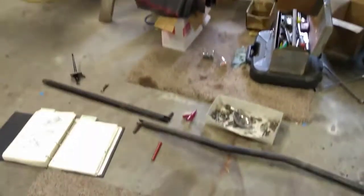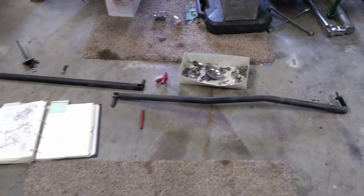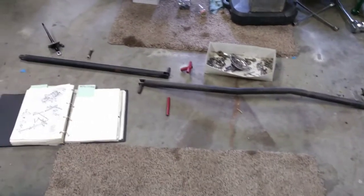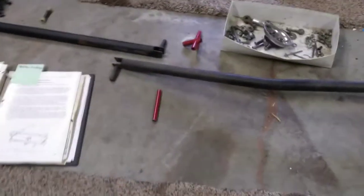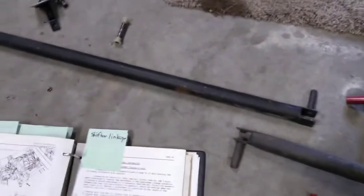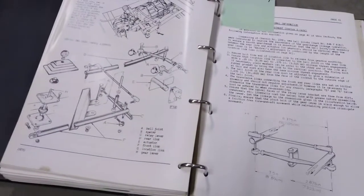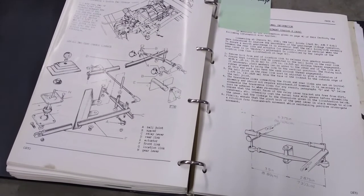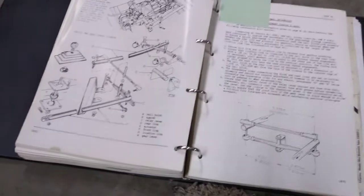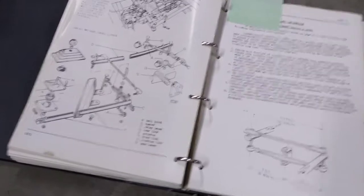So we are moving to the shifter mechanism. I have all of these parts, and this is going to be the next big jigsaw puzzle, just like the brake system was. What I'm discovering here is I have this nice little exploded diagram and description of what the shifter mechanism is supposed to look like. Apparently on the later cars it's significantly different — the parts look different and are made different.